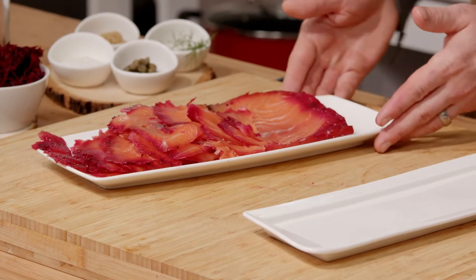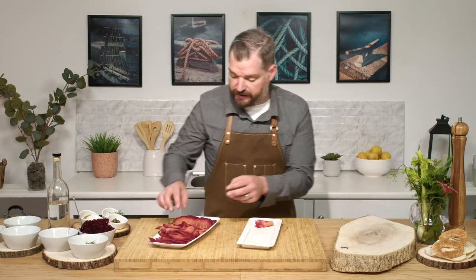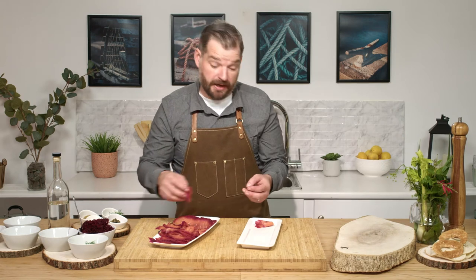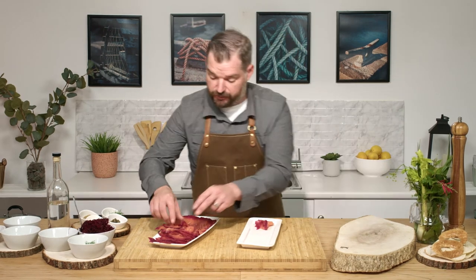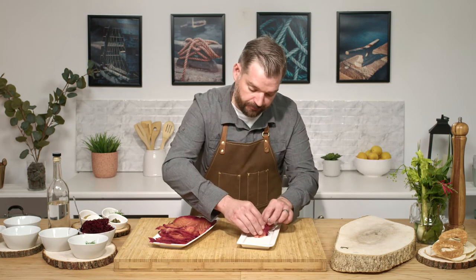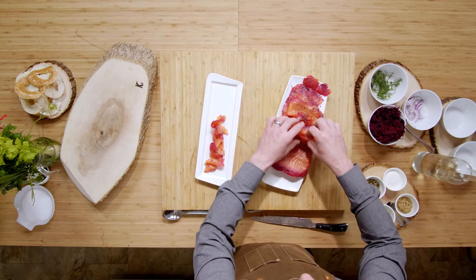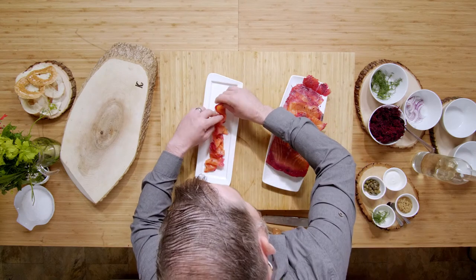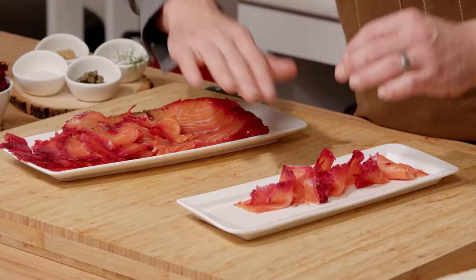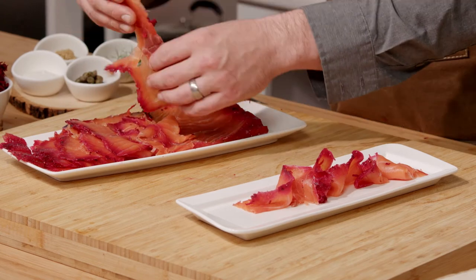Now we can start plating. With the salmon, it's really versatile so you can do anything with it — put it onto a bagel with cream cheese right away, or present it nicely on a platter that people can help themselves to. I'm going to go for the platter approach, laying it with some height, almost like a wave. When you present it like this, you can really see the different penetrations of the beet into the fish — that tie-dye look I mentioned.